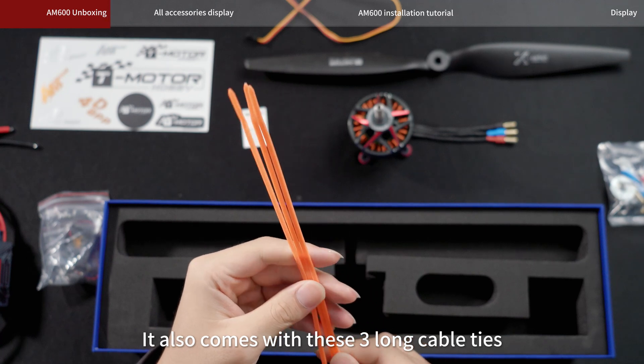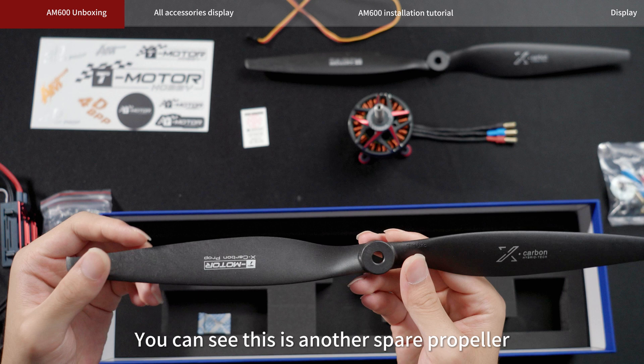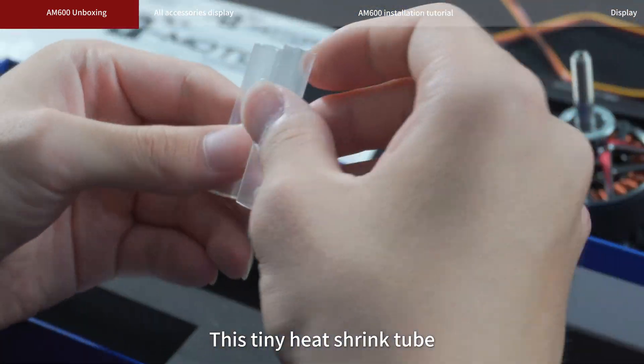It also comes with these three long cable ties. There should be another propeller — you can see this is a spare propeller. And then there are these three items inside, including this tiny heat shrink tube.